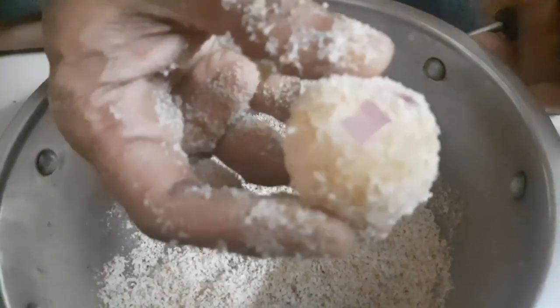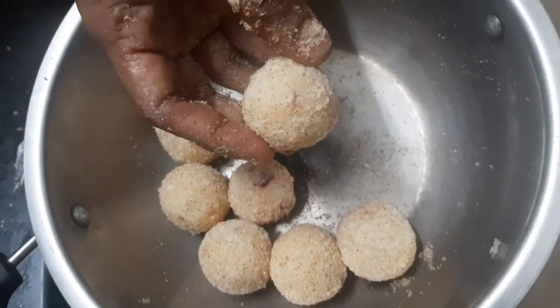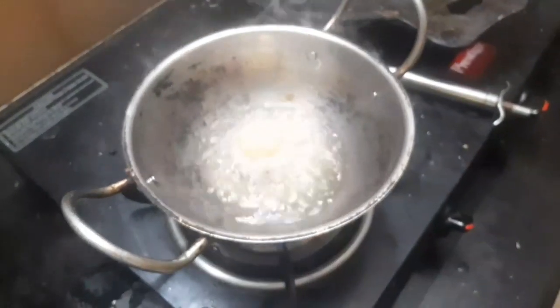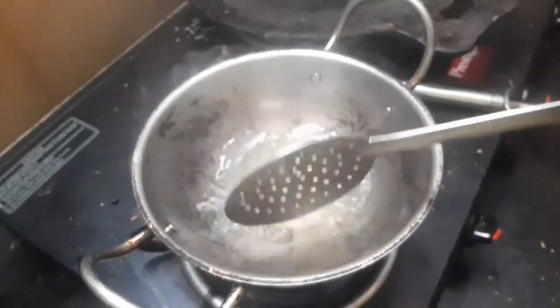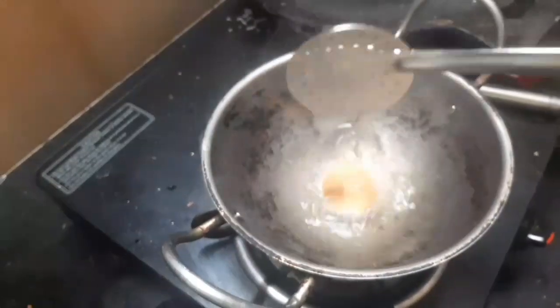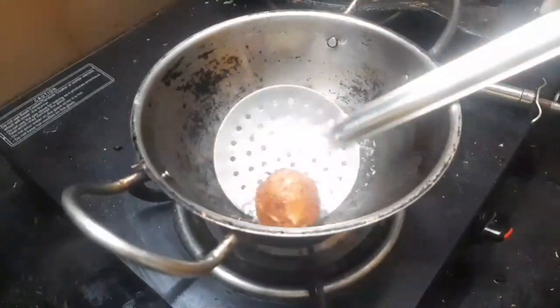This is the marinade. It will be made of the marinade. The marinade is ready. Now we will put it in the marinade.